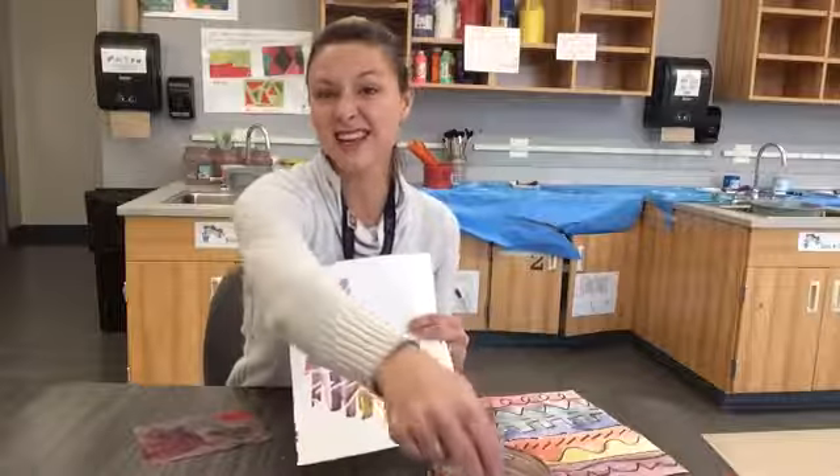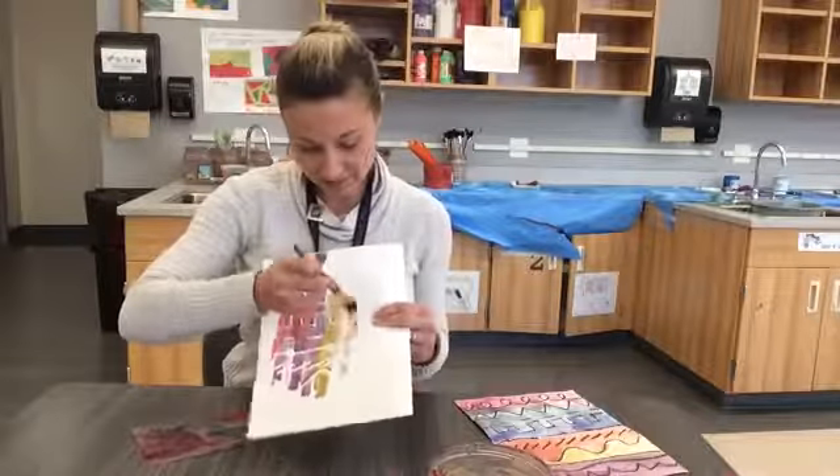I can also paint my secret Larry line picture if I have time, and I can even use secondary colors for it. Let's do some orange. All right, awesome — you guys try it out!